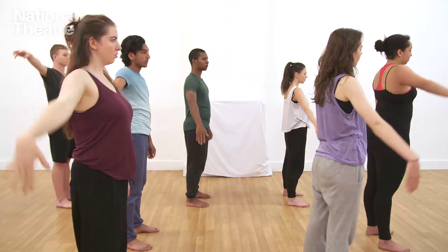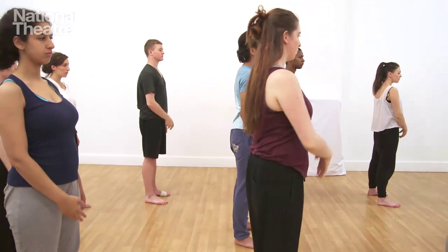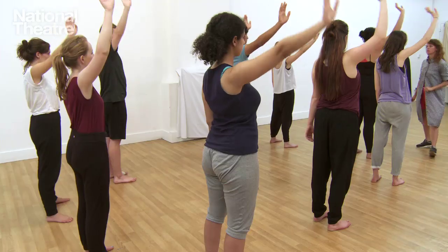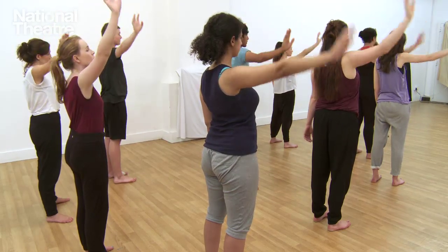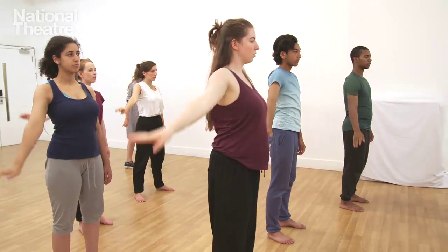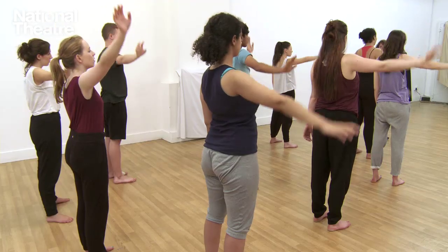Do that a couple of times. Each time you do the move, I would like you to improve it in terms of its accuracy. Simple is the key because then you know that everyone behind can follow you. But the challenge is that you still need to enjoy yourself.